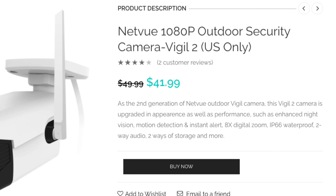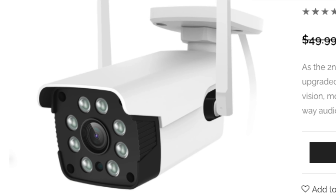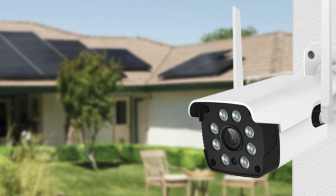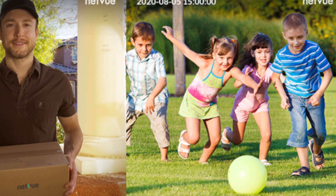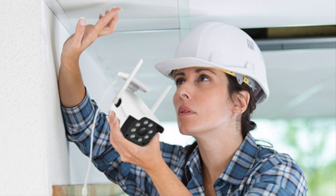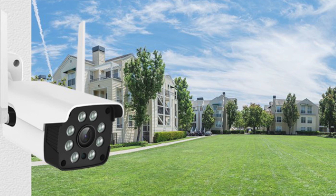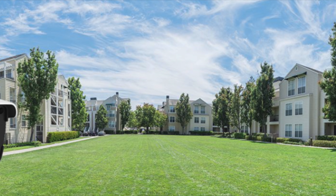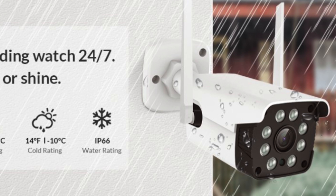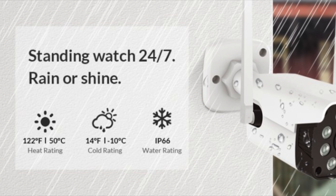The Vigil 2 is the second generation of NetView's outdoor Vigil camera line. It's upgraded in appearance from the previous version as well as performance, with enhanced night vision, motion detection, instant alerts, eight times digital zoom, and it is waterproof. It also has two-way audio, which is really nice. The ease of installation is something I love — it can be done in just minutes. It has a great wide angle, covering up to 80 degrees, enough to cover most entire front yards or backyards.